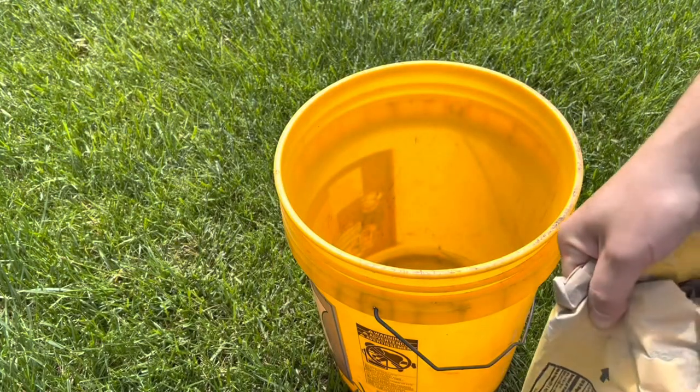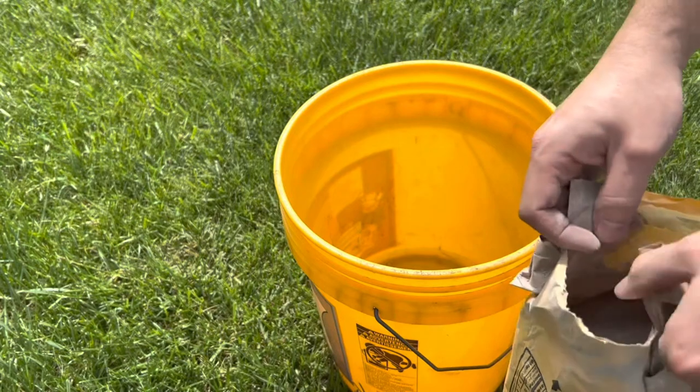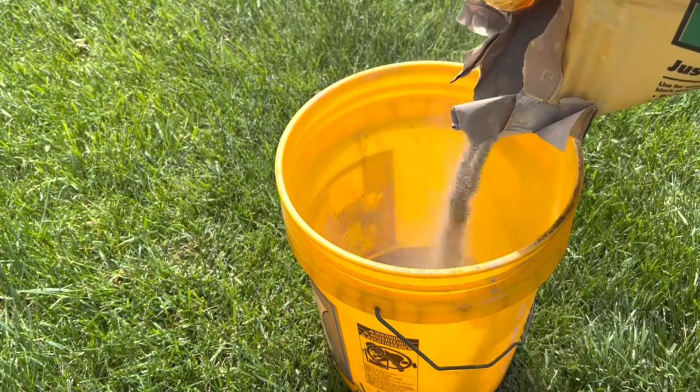With this being a small job, I grabbed a five gallon bucket and added water. Mortar mix can be hand mixed or machine mixed. Hand mixing is preferred on smaller jobs using less than a bag. Slowly pour the contents of the bag into the mixing water.